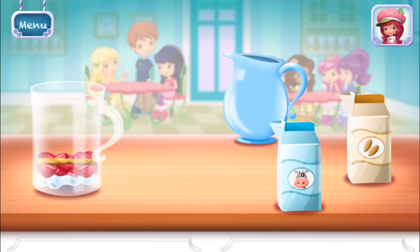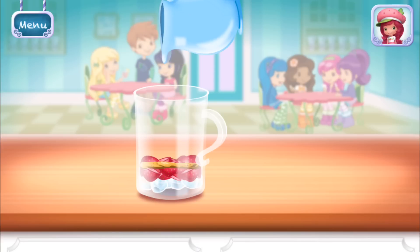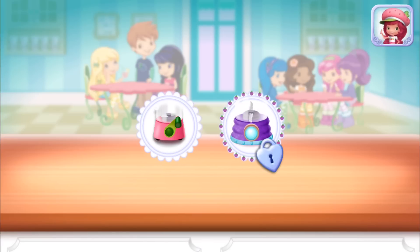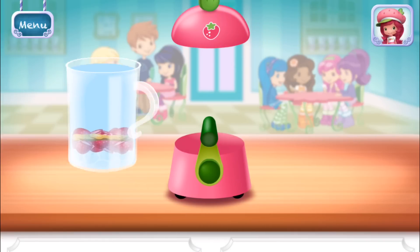Add liquid before blending. You can choose milk, almond milk, or water. Keep blending until the mixture is nice and smooth.